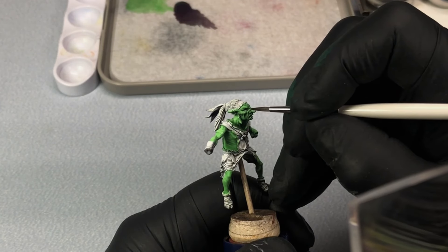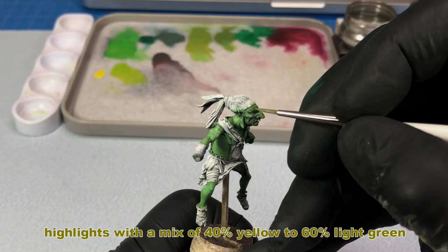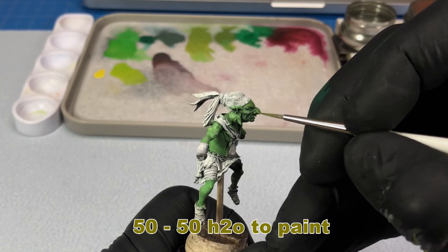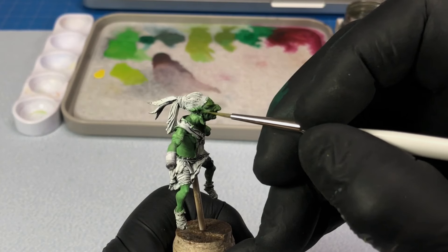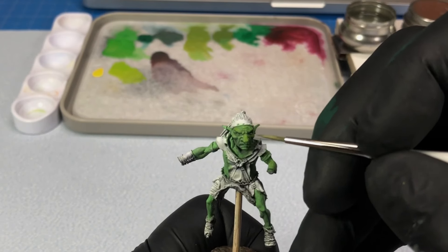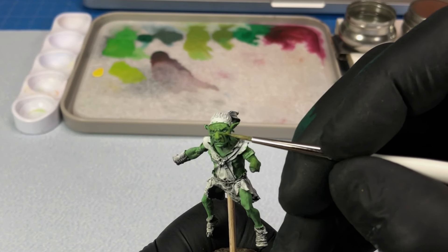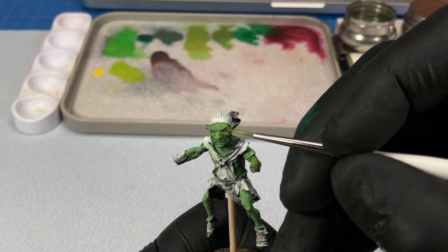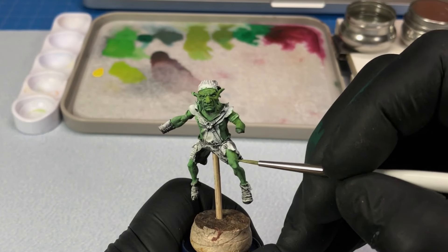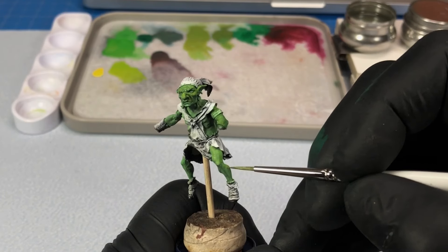I'm pretty much using all the same techniques I used on the wolf, although you need to be a lot more careful when blending to get those nice smooth transitions, as we're dealing with skin as opposed to hair or fur. When working with oils I generally work dark to light, but because I'm working in acrylics and they dry so quickly, I find I can jump back and forth between lights and darks without the fear of things getting too muddy.